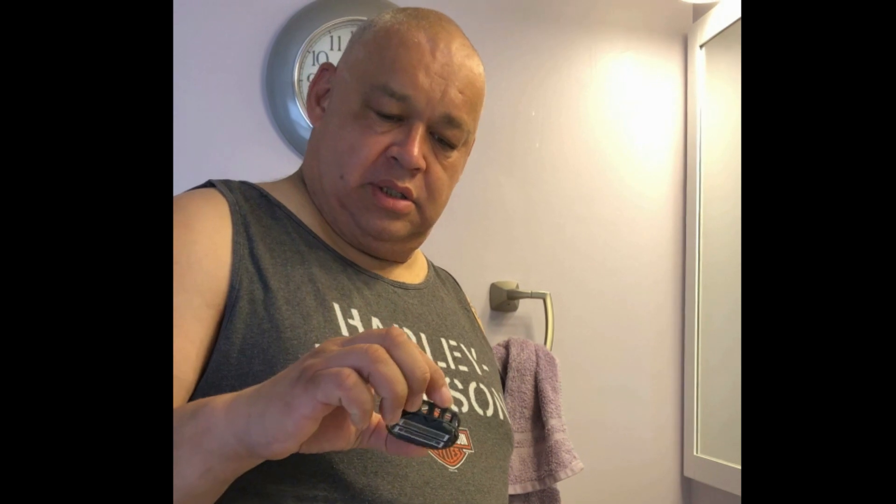I'm here to do a review on the Omni Shaver, sent to me by John Harris. Supposedly you're able to do your whole head within 30 seconds to a minute. So here we go, let's see.